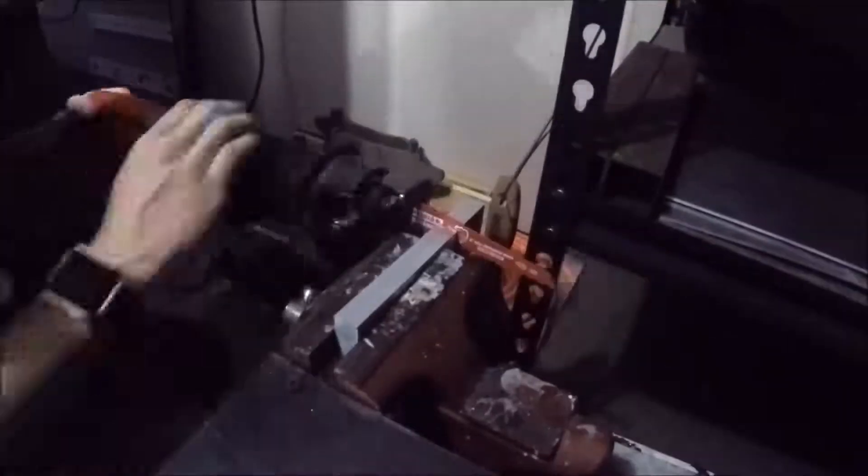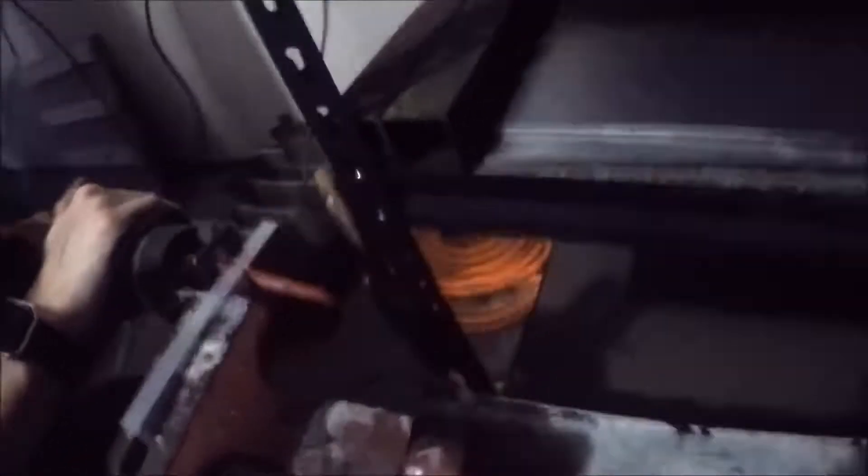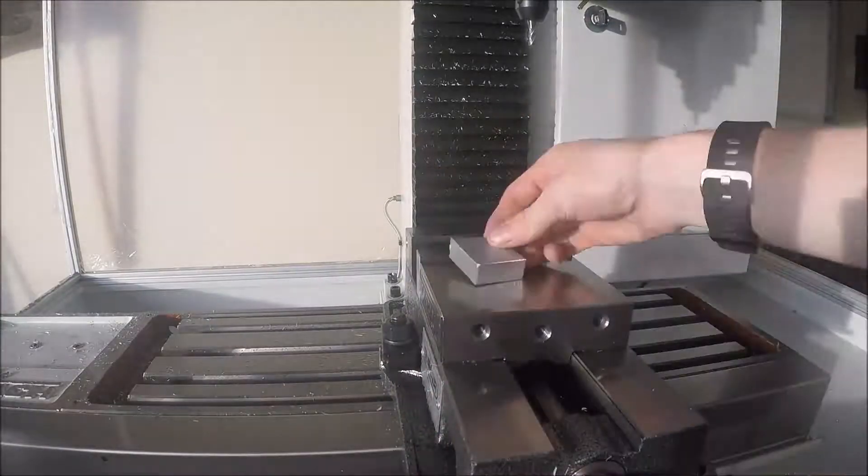Believe it or not, this same day that I was cutting raw stock with a Sawzall, I bought a horizontal bandsaw from Grizzly. So no more of that crap.